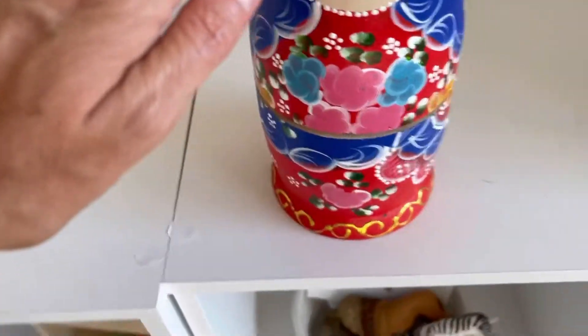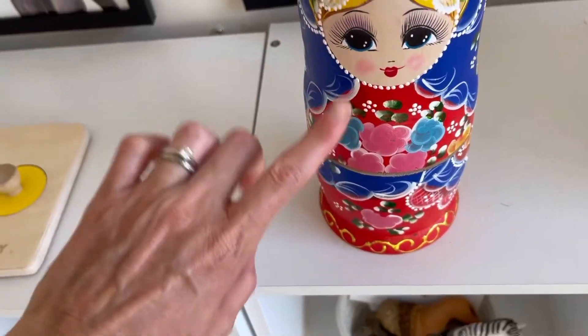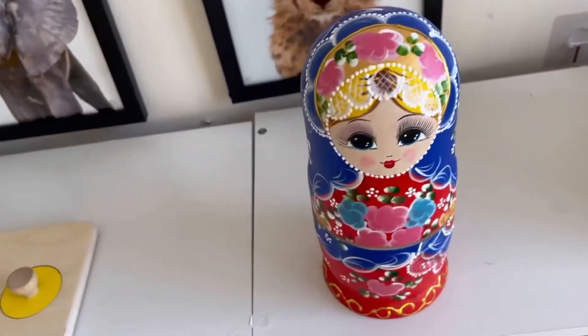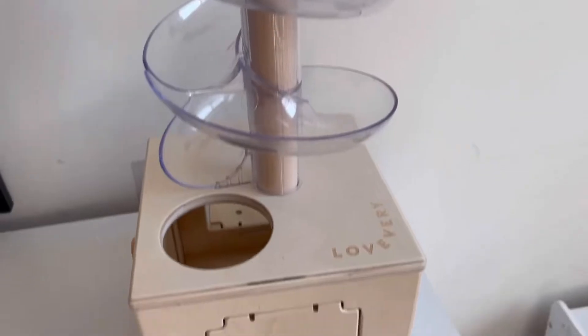This is a Russian doll that he got for Easter. He can take it apart and then tries to put it back together — he can do a couple but not all of them.